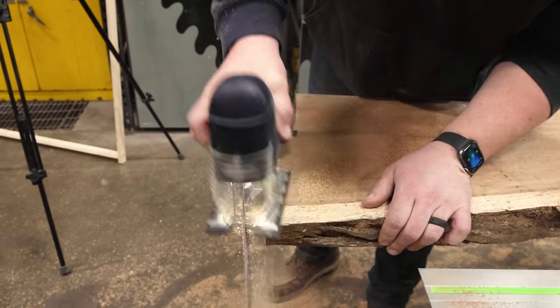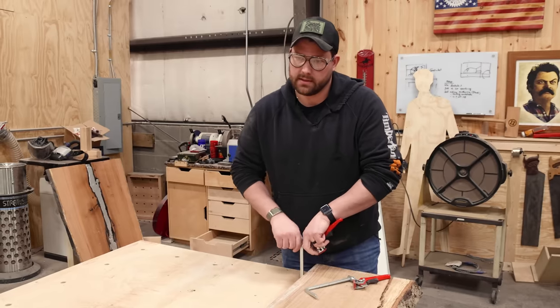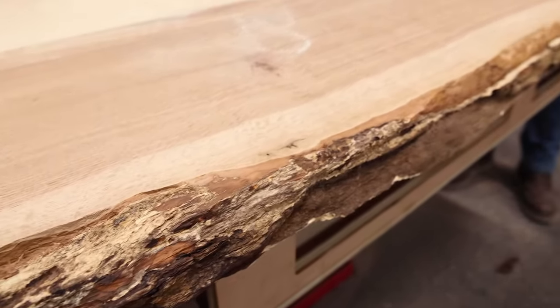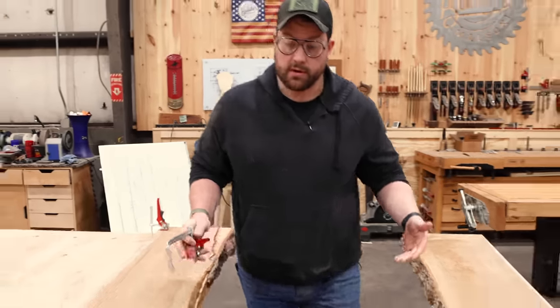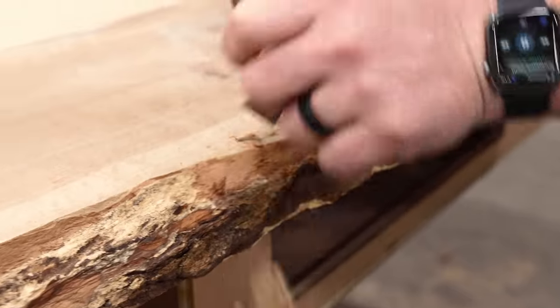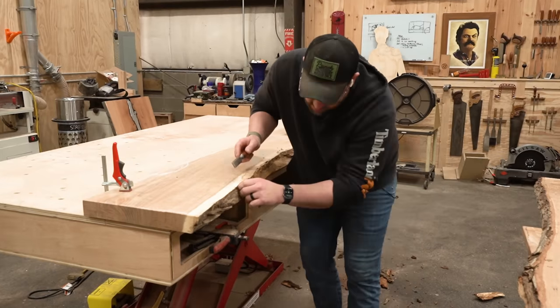Once I get it to size, I'll come back with the track saw and cut it perfect. The next thing I want to do is clean the edge on the slab — got to get all this bark off. A couple of methods: I'll typically start with a chisel and see what I can pop off by hand, and then I might bust out other tools like these nylon wheels or a brush sander. Get these cleaned up and then probably start filling voids.